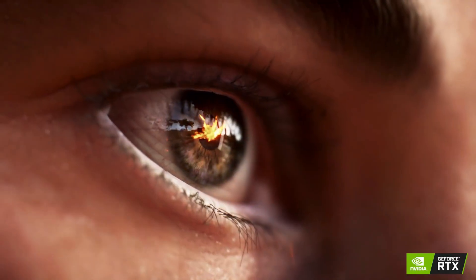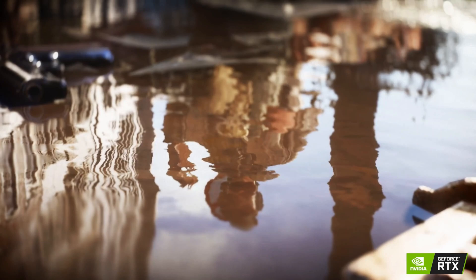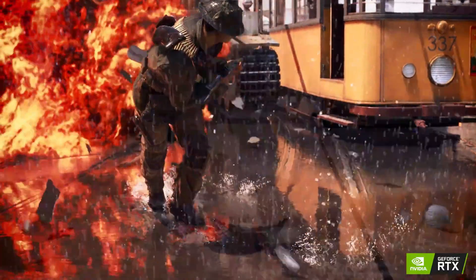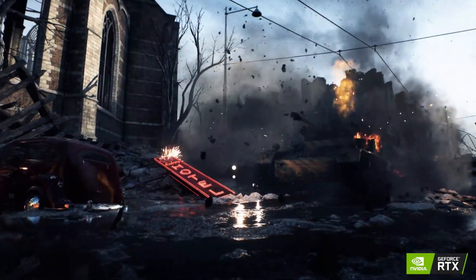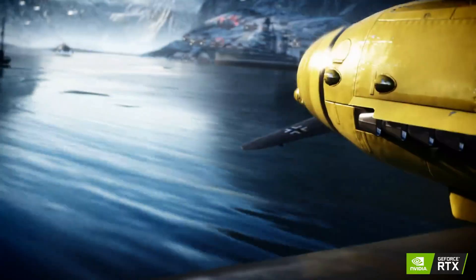That wraps up our video. Hope you found this video helpful — if so, please leave a thumbs up, as I always appreciate that. Feel free to leave a comment, suggestion for future videos, or questions you have, as we love getting to respond to as many of those as we can. If you subscribe to the channel, welcome to our Legitpic family. You've got lots more videos coming your way. Till then, stay safe, stay awesome, and I'll see you in the next video. Bye.